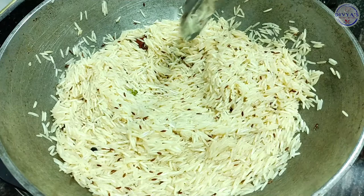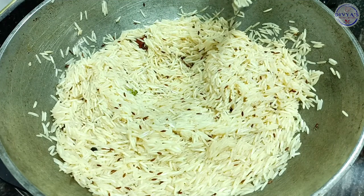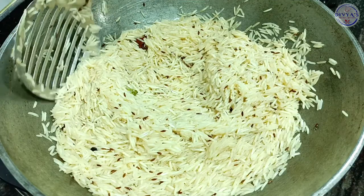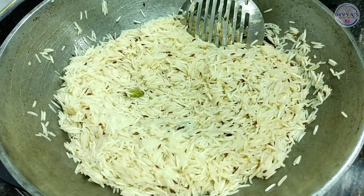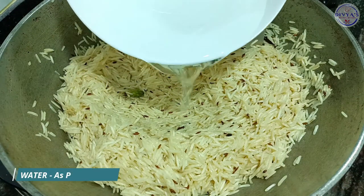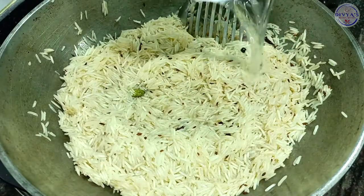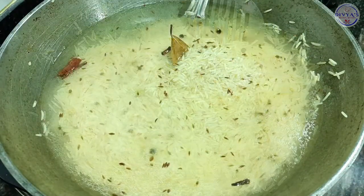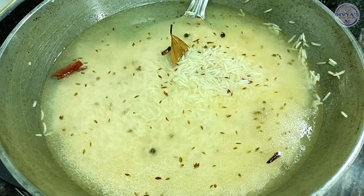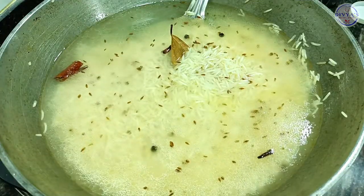If you have to add water, add a bit less water than usual. Add water into the pot with the rice and let it cook.